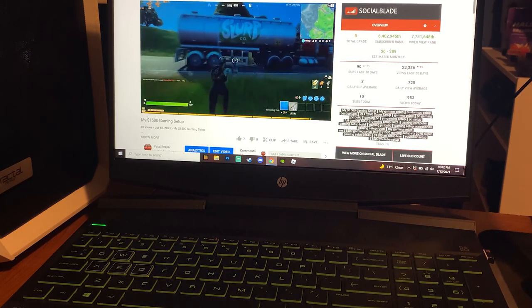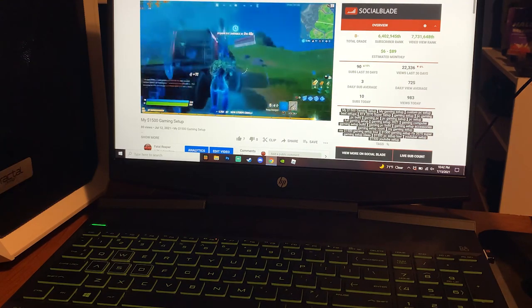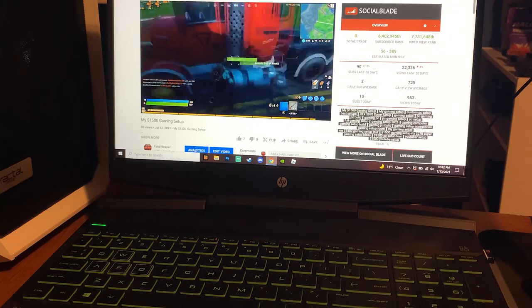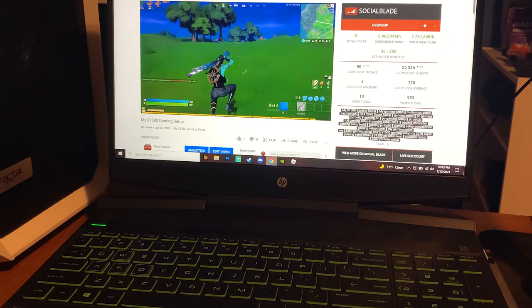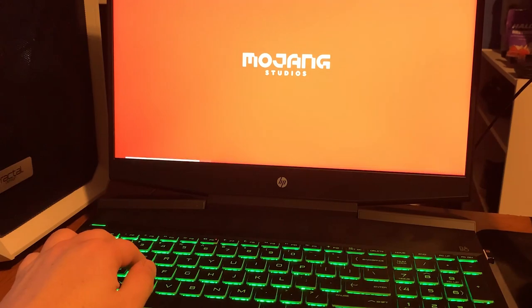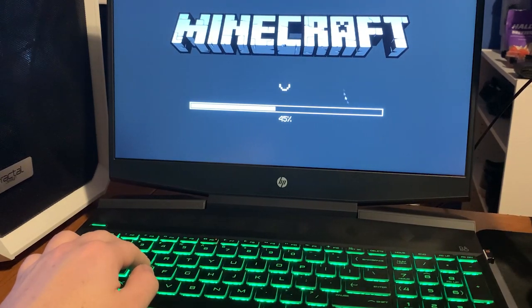Right now let's get to the main portion of the video — the battery life test on the HP Pavilion gaming laptop. This is a complete test without the charger. We started at 90% battery life. I was going to do 100% but it was at 90, which I figured was close enough, so take that into consideration — there was 10% already used.